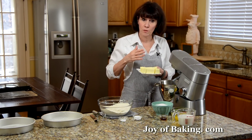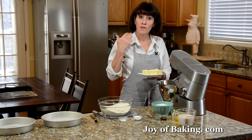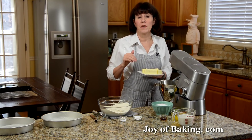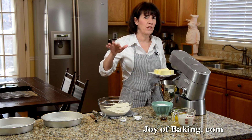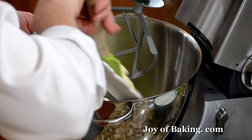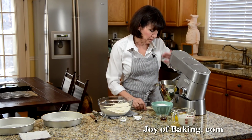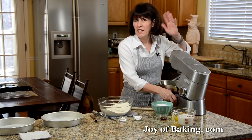We're going to start with the butter. One cup, 226 grams — have it at room temperature. I like to use unsalted butter because I like the flavor better, but you could use salted butter; just cut back a little on the salt we'll add later. Put that into your mixer and beat it for about a minute or two to smooth it out.